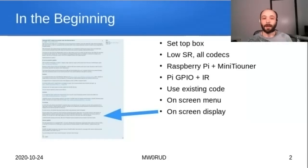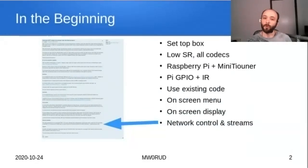Network control is also a feature — people who use QO100 use things like Live Tune, so it would be nice to integrate with that to quickly tune to signals as they pop up. It should also integrate with the BATC streamer so you can either stream from the receiver or stream to it — watch a stream if you can't receive directly, or share what you're receiving.